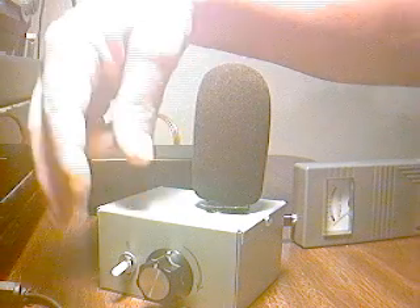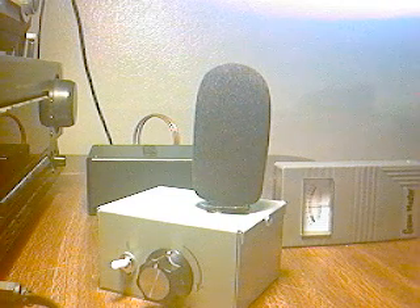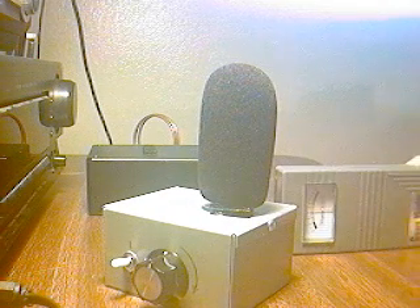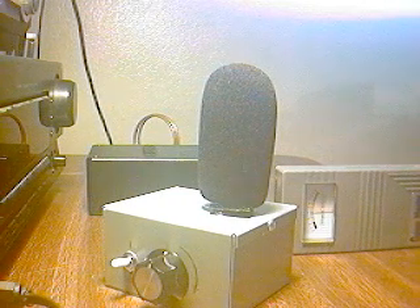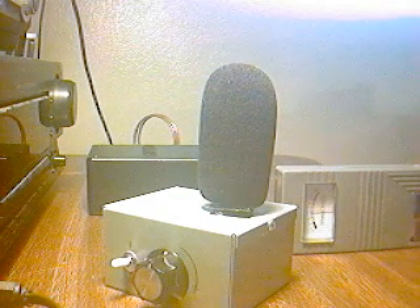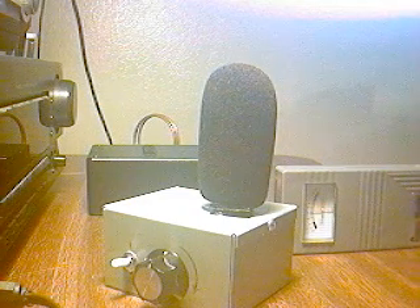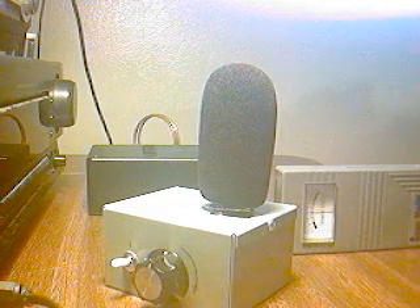I'm going to turn it on. And now we're hearing ambient background infrasound. I'm going to move a door in the hallway to show what pressure changes — slow pressure changes — can do to the infrasound detector. So that's moving a door. And when I got up to leave you could hear a sound tone change from me moving the pressure in the room.